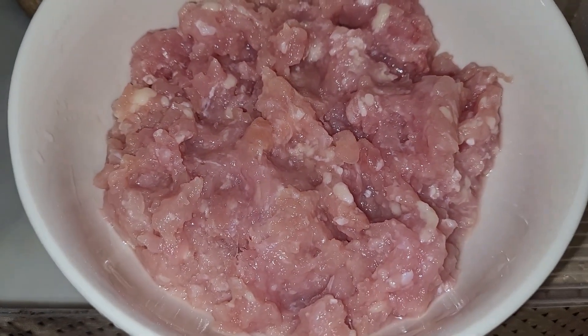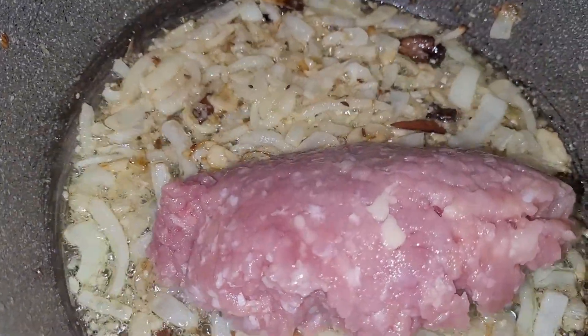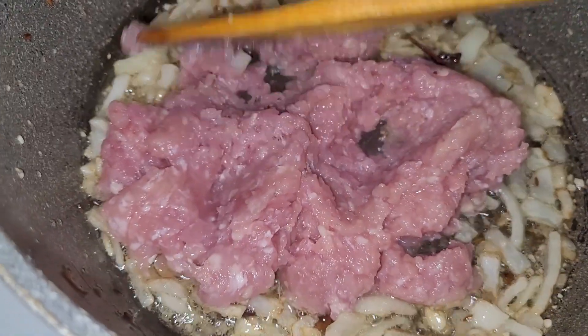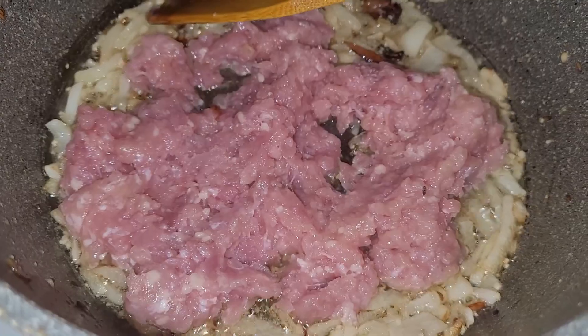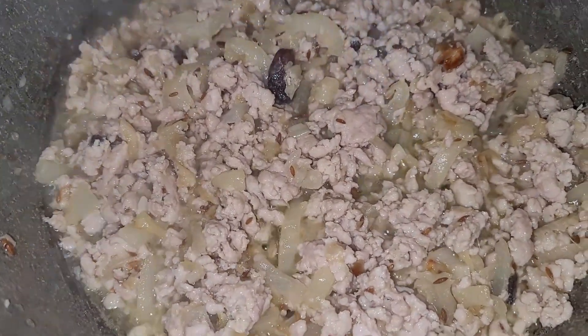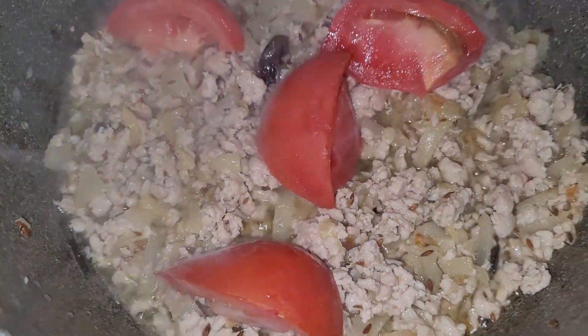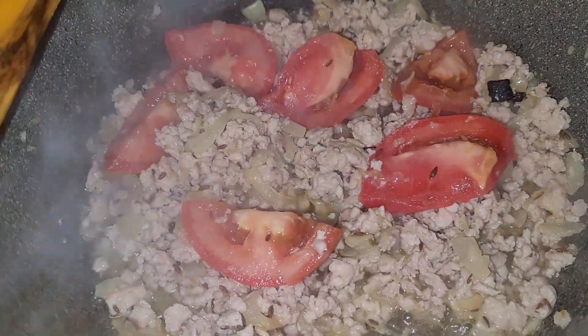Here I have 250 grams of garlic. When I have browned the garlic, I want to cook it well. When the garlic turns white, I will fry them well.